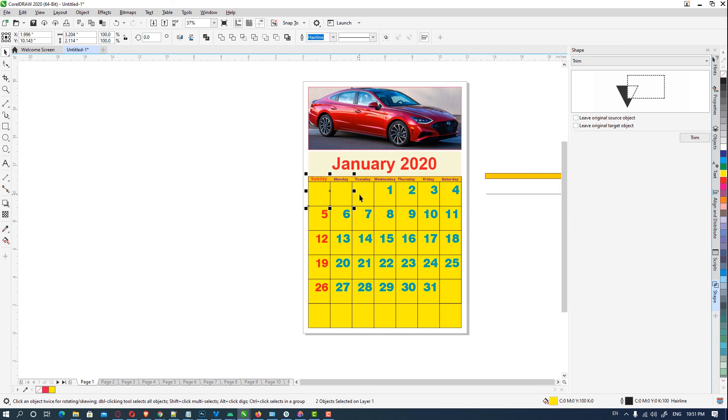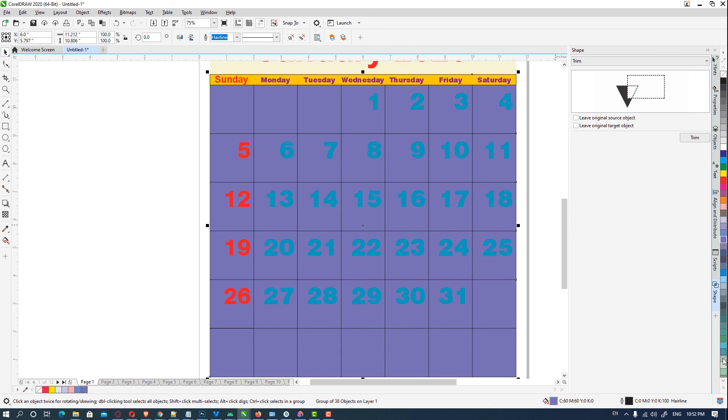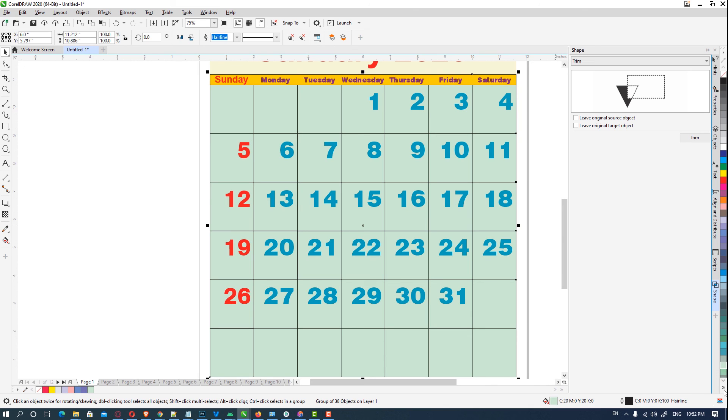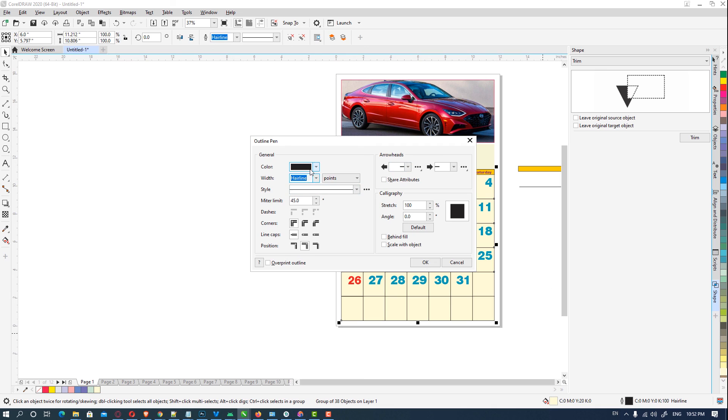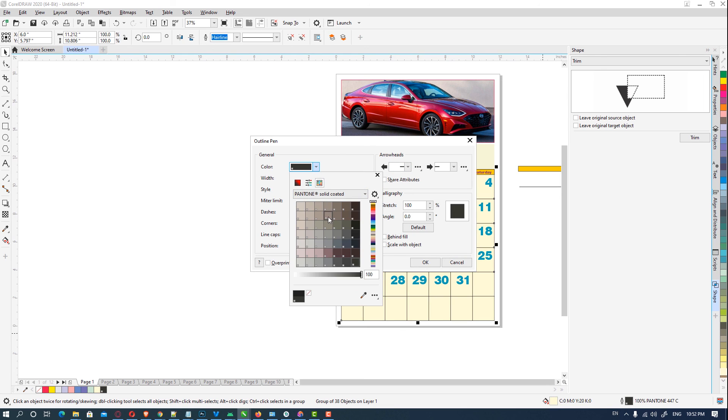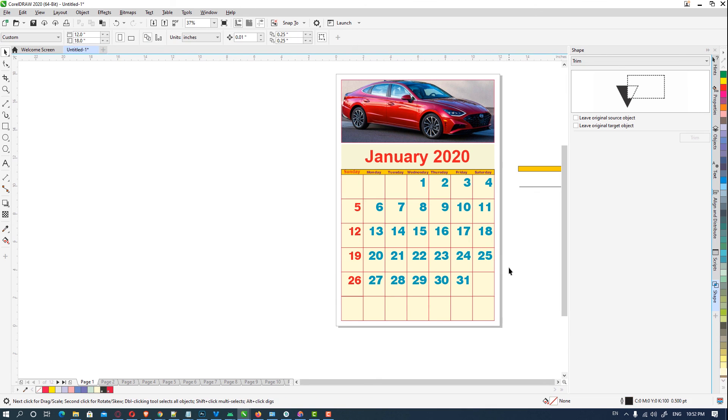Select any light color, then remove the background. Now it's looking nice — our basic calendar is ready. You can design it further and make it more attractive. It is very easy to make a calendar in CorelDRAW. Enjoy this video, don't forget to like, share, comment, and subscribe to the channel. Thank you!